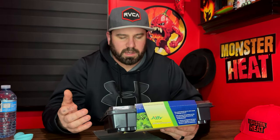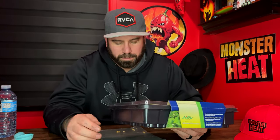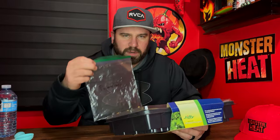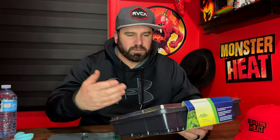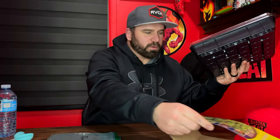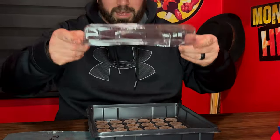With superhots it takes a lot longer sometimes for them to develop over regular or less hot peppers. So with the primitale I want to give them lots of time. I'm just going to show you guys one pod — hopefully this will work well. It's kind of like a little greenhouse; it has a dome. Look at that — how cool is that!